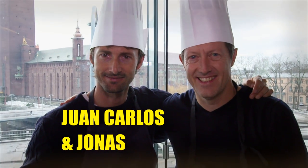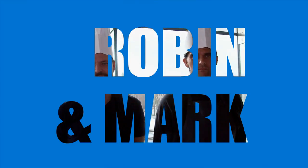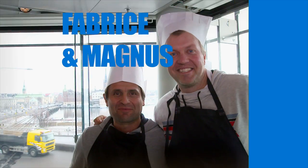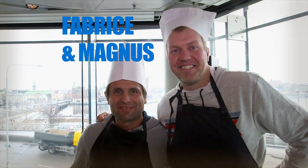They may be masters of the tennis court, but which of our stars would be masters of the kitchen? We put three teams through their paces in a Swedish cookery competition, hosted by Thomas Enqvist.